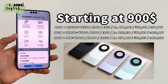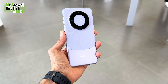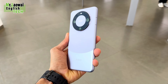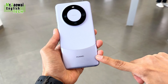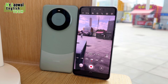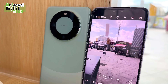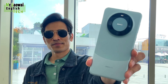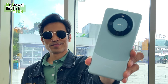And there you have it — a comprehensive look at the Huawei Mate 60 Pro, from its captivating design to its powerful performance, versatile camera system, and advanced features. This phone has a lot going for it. Thanks for hanging out with us today on Mr. Lauer English Tech. If you found this video helpful, give it a thumbs up, hit that subscribe button, and share your thoughts in the comments below. Until next time, stay curious and stay connected.